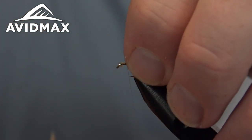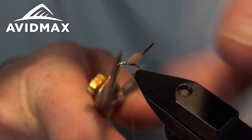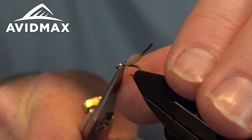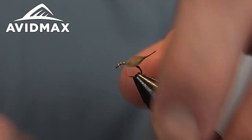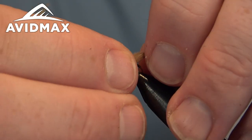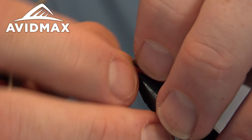Do a few securing wraps and sneak in to clip out that stem — sometimes you can trap it underneath your bead and get it out of the way. Secure it and then just make sure that the bead is going to slide up and over on top of all of that.